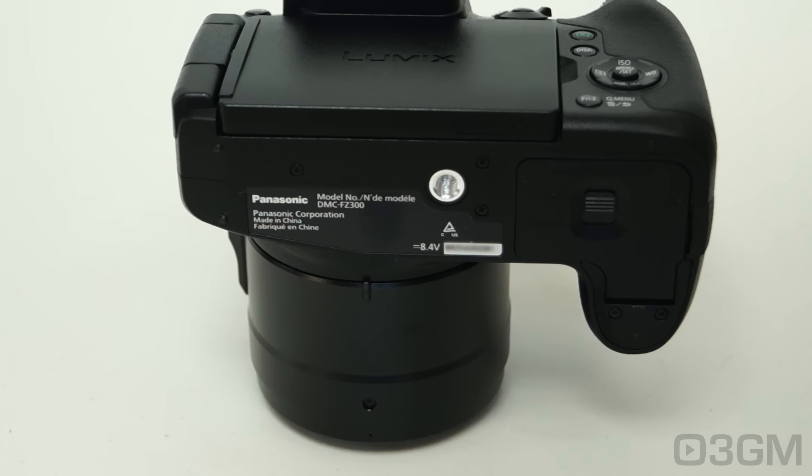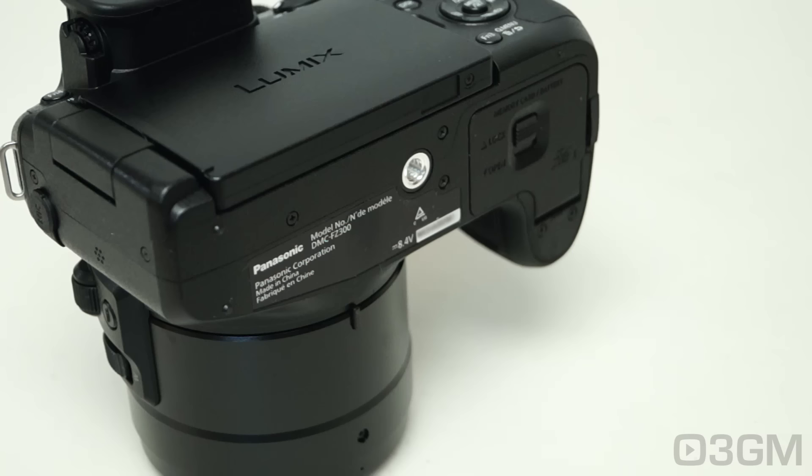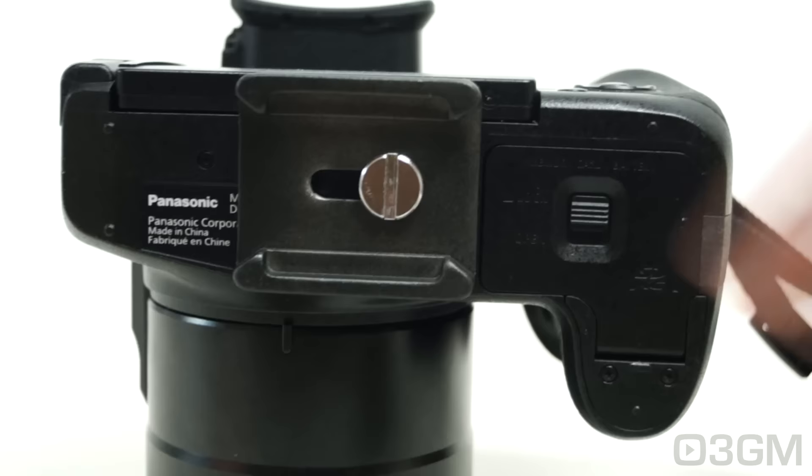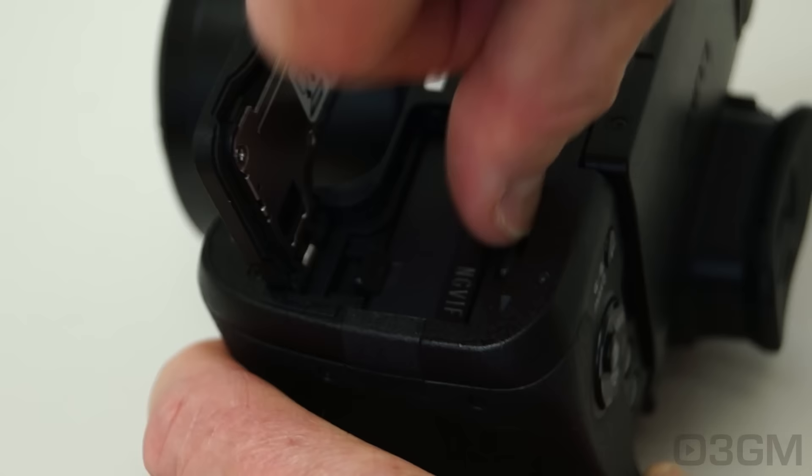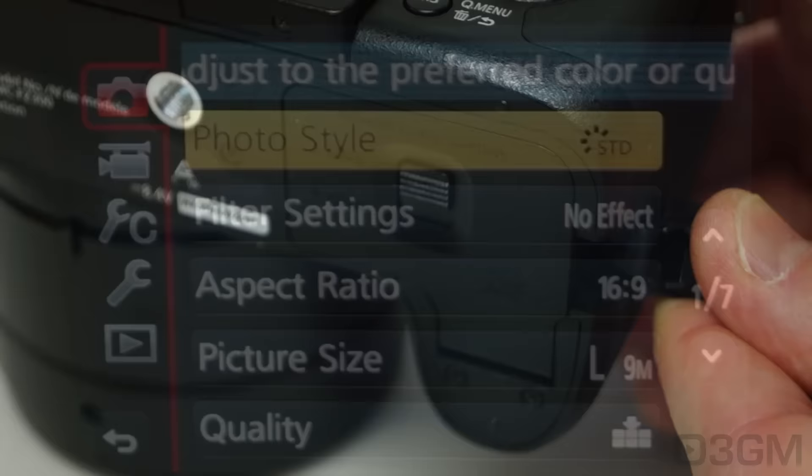On the bottom you'll find the tripod mount, but note where it's located. Normally you'll find it in line with the center of the lens, and this will pose problems because it will cover the battery and SD compartment. If you're not using a tripod much, this is not a big concern, but if you are, you'll need to remove the tripod mount every single time you want to swap the battery or SD card. You could get a plate, but that's extra cost.